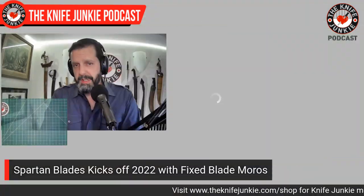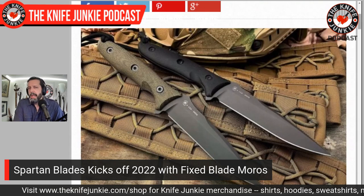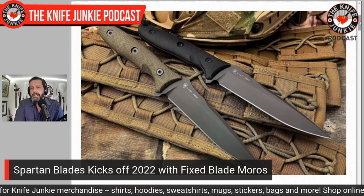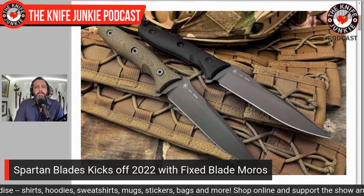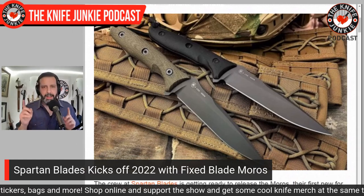One of my favorite knife companies is an American company called Spartan Blades. They have a new knife out — the real spirit of Spartan Blades is fixed blades, that's what they started with before eventually graduating into folders. They've killed it with the folders, especially bringing on Bill Harsey with the Spartan Harsey folder. But the first knife kicking off 2022 is a fixed blade called the Moros — or Moros. That's the question, and I'll tell you why in a minute.